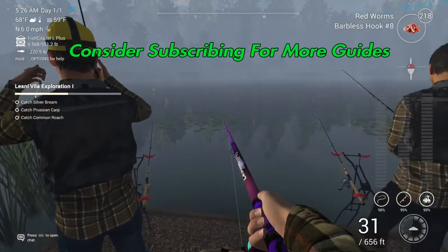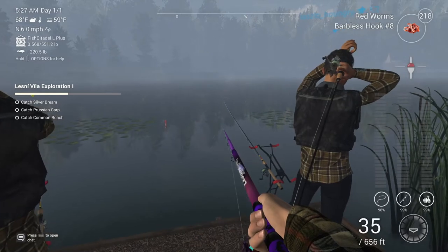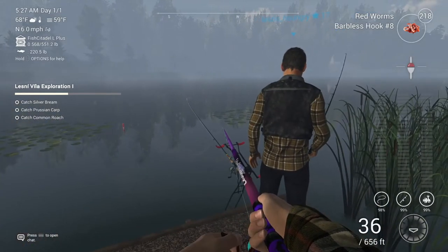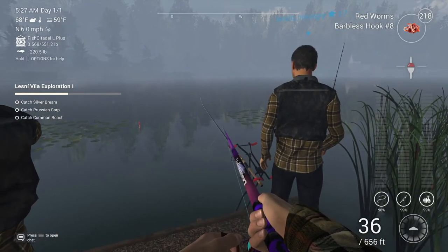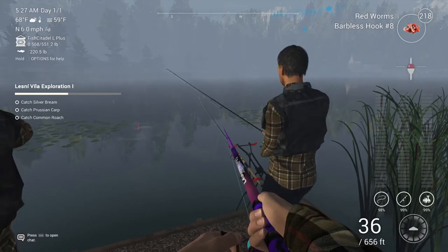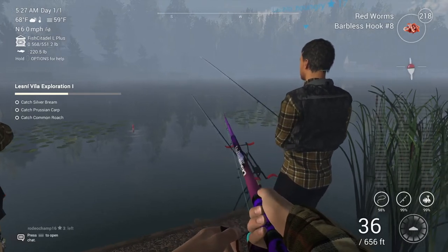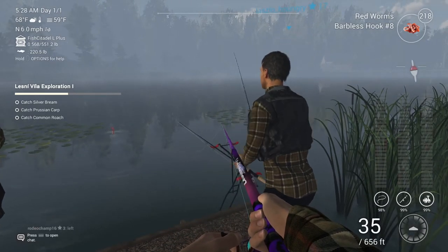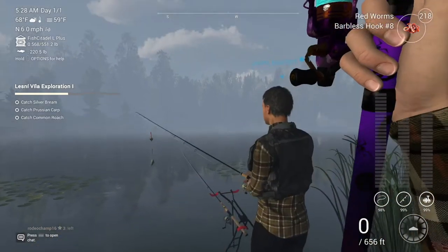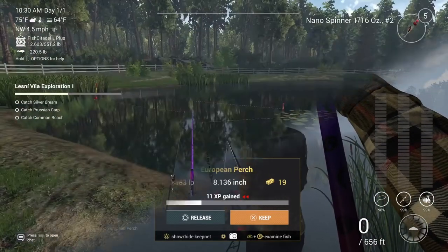We are at Lesna Villa Fishery, Czech Republic, doing exploration. For the European perch, you're doing red worms or blood worms, hook sizes eight to six. These are pretty easy to catch at 20 inches or 50 centimeters down on your leader — not too bad, you'll catch them pretty much everywhere in the lake.